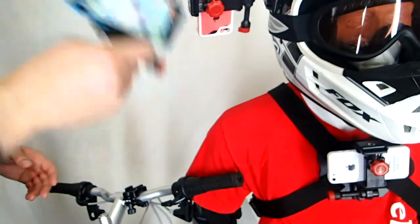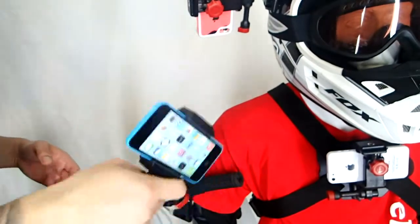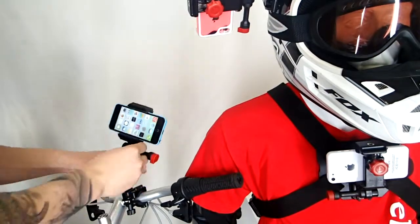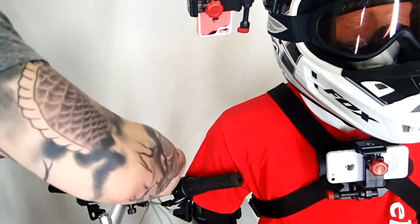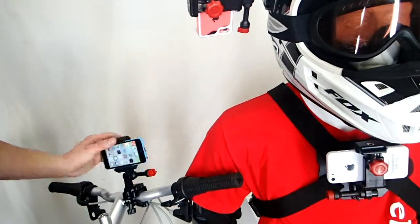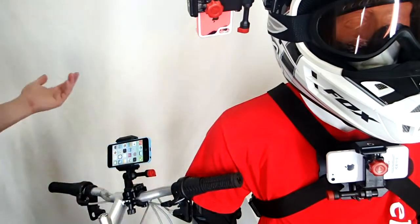Cool thing about this is once it's in here, it's definitely not falling out. Then all you need to do is put on a bike handlebar mount, which is universal for all bikes, clip it in, and then you can choose the angle of your shot up to 180 degrees. You just tighten that guy down and you're done.